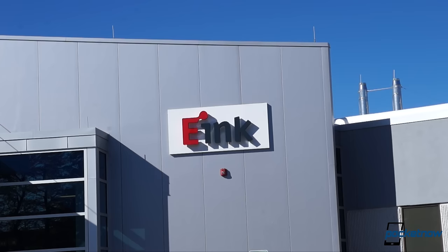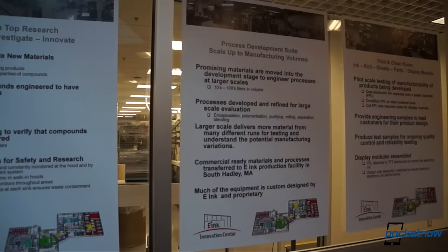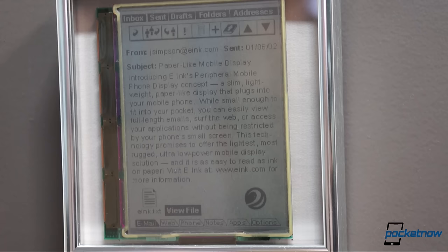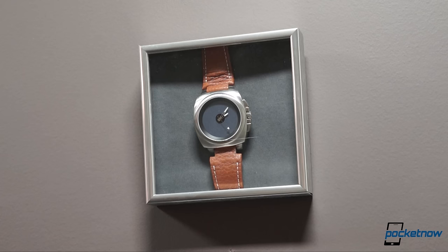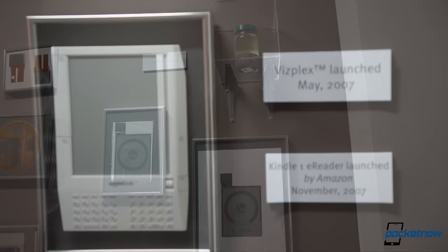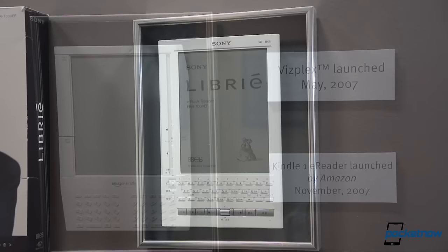The e-Ink Corporation got its start at MIT back in 1997. The time since has been filled with hard work dotted by a series of firsts. It took seven years for the first EPD e-book to come out in 2004, followed a year later by the first EPD watch, followed a year later by the first e-paper phone. It wasn't until ten years after the MIT spin-off that the first Amazon Kindle launched, and it, along with various other e-readers, began escalating public consciousness of this strange new display medium.